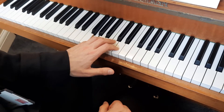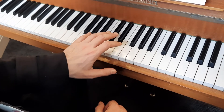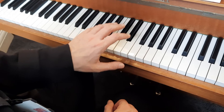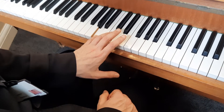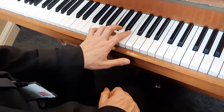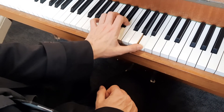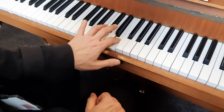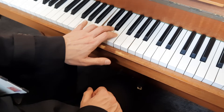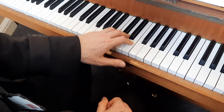Just like for the right hand, when we do A minor it's going to be exactly the same shape, just starting one note higher. So now I get my fifth finger on A, fourth finger on C, second finger on E, thumb on A at the top, then turn back round: second finger on E, fourth finger on C, fifth finger on A. And here's that without me saying anything.